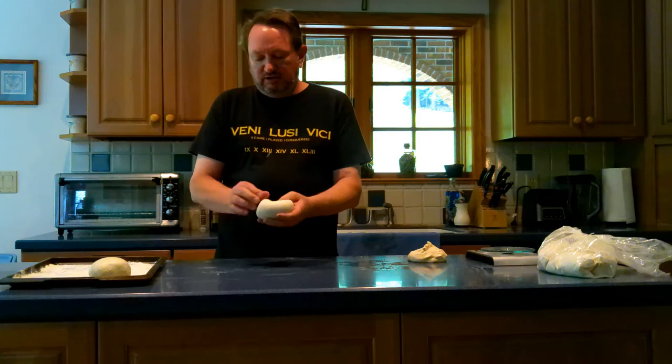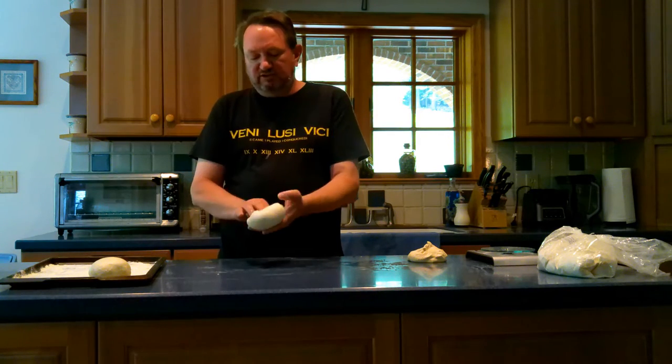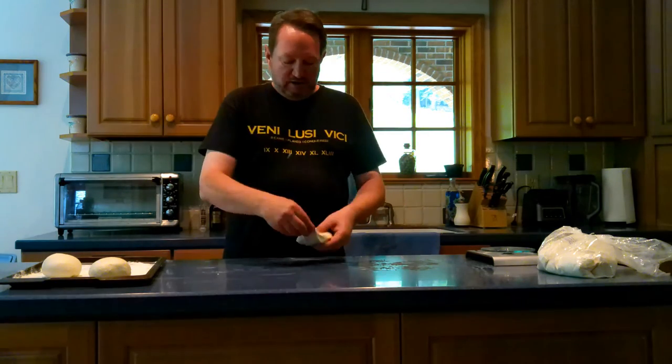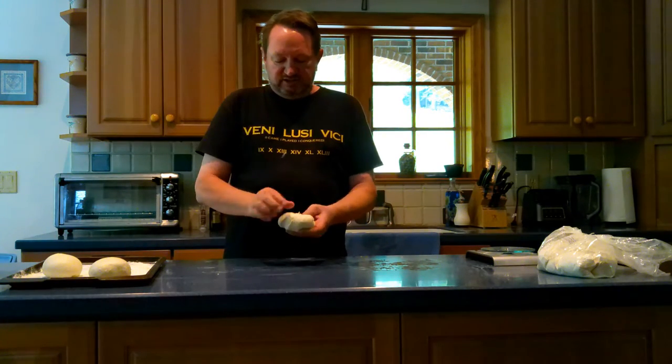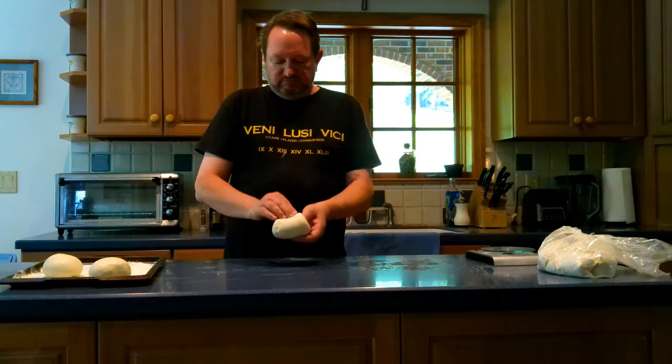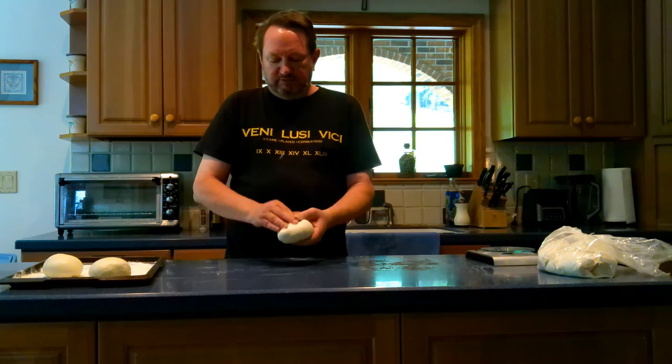It doesn't take that long. You can actually feel how it starts to get tighter as you're pulling the dough over. So I'm making three pizzas out of my batch of dough, and they'll make between 12 to 14 inches, depending on how much I stretch them.